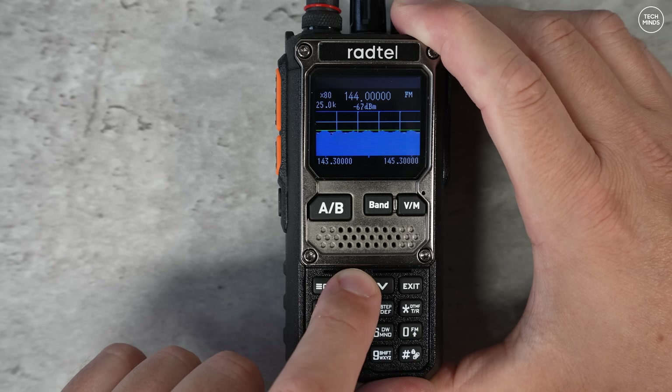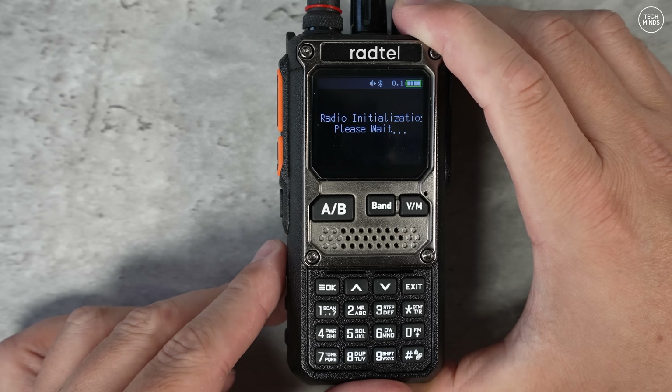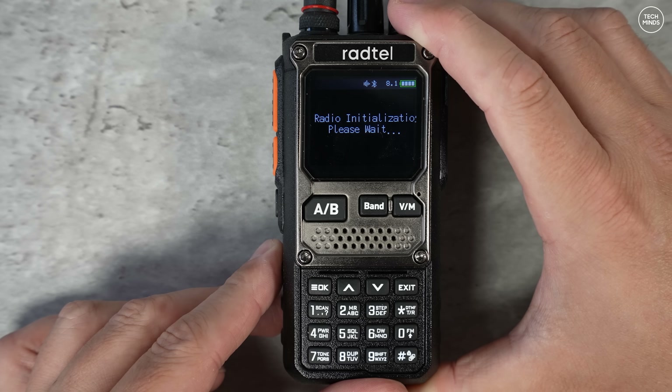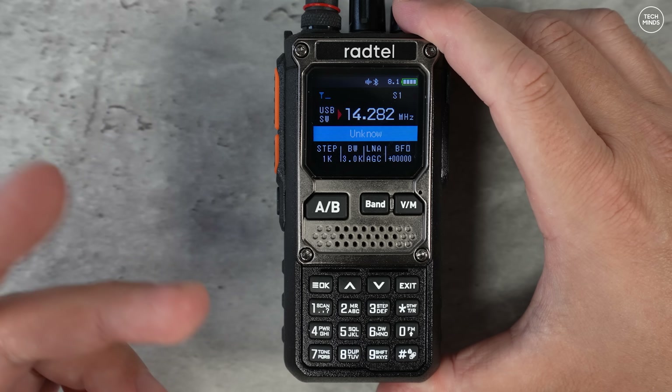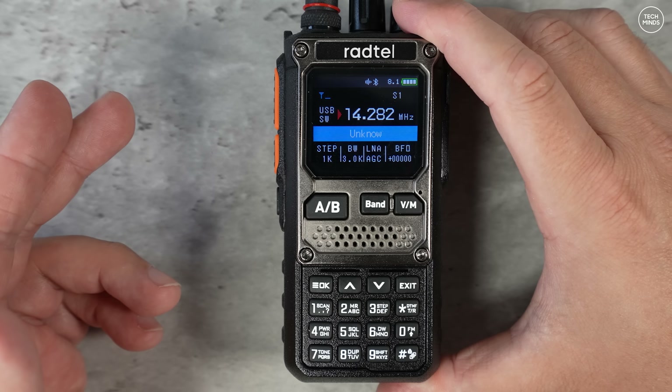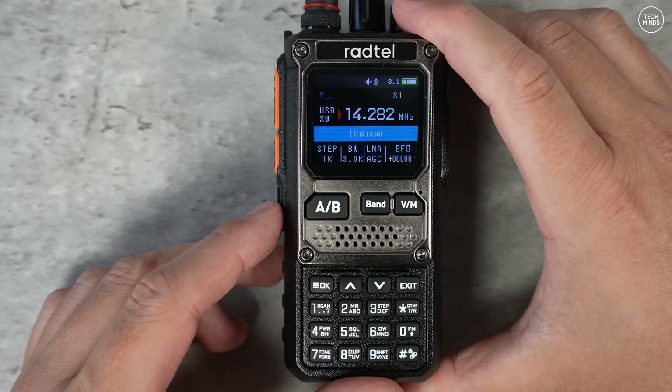To activate the built-in HF receiver, you can press and hold the zero key, but I programmed one of the side buttons for single-press access. It takes a couple of seconds to boot up, but once you're there you can just type in a frequency, change the mode, and listen to HF comms.